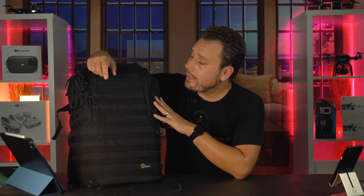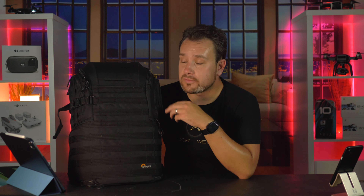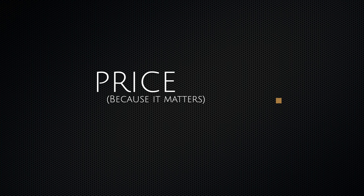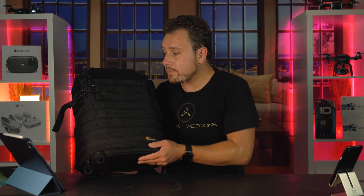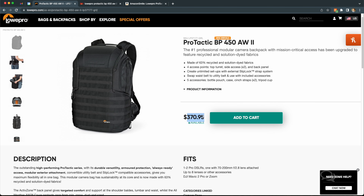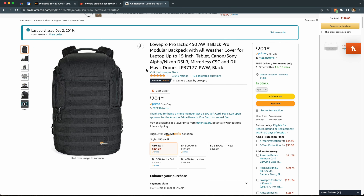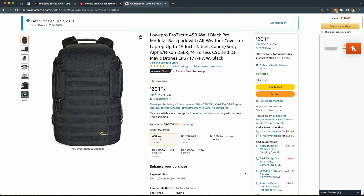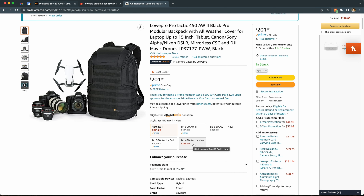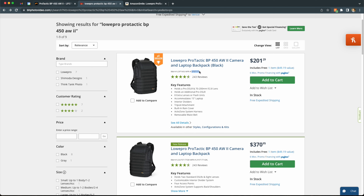The version number is important because there's also a version 3 which is $180 more expensive. This version 2 you can't even get on the official LowePro website anymore — they only show the new one, which is $370. The version 2 that we have here costs around $202. Links to Amazon are down below. If you search on BH Photo you can see both the new and old version and the price difference, as well as a slight difference in the model number.